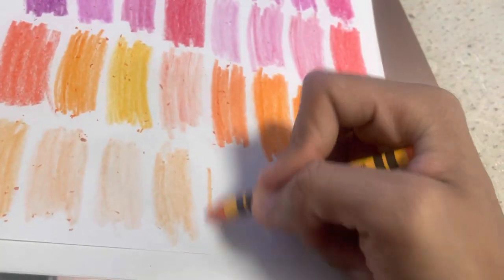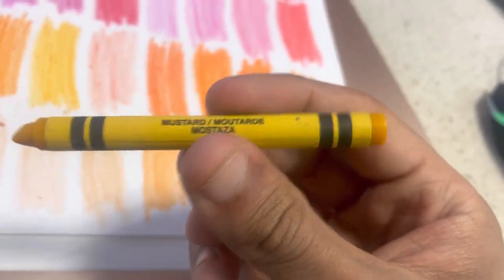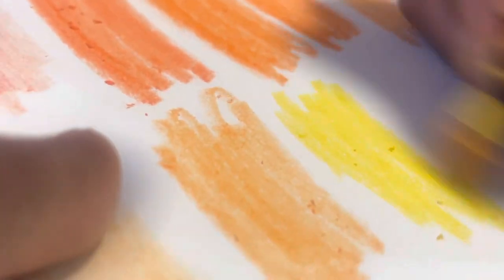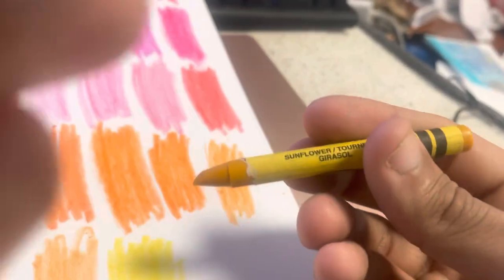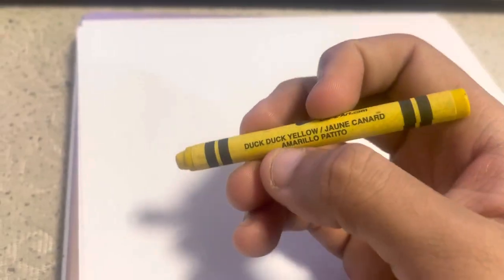Peach Smoothie. Mustard. Sunflower. Yellow — regular yellow. Duck Duck Yellow — sounded like duck, duck, goose. Butter — light yellow.